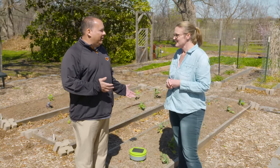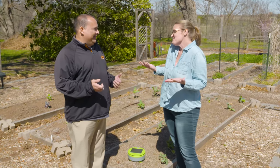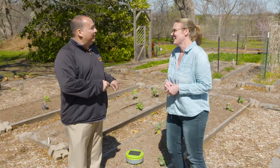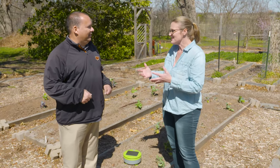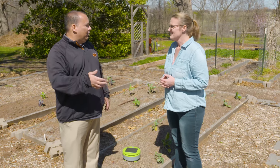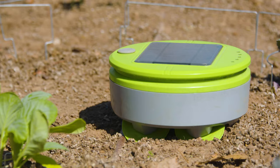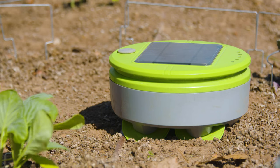So everybody loves to go out in the garden and just pull weeds, right? Actually, that can be kind of fun — it's therapeutic for me. But we have a little solar powered robot that can do it for you. This is kind of a take on the robot vacuum and the robot mower, so now we have a little robot for your landscape or garden bed.